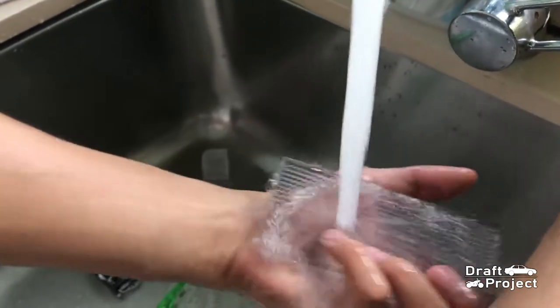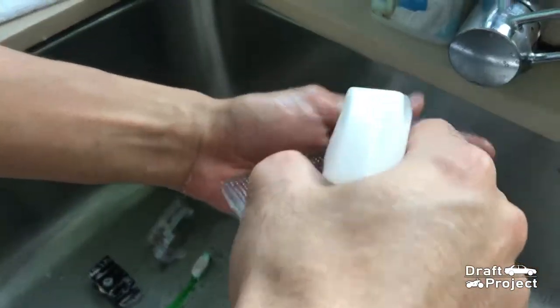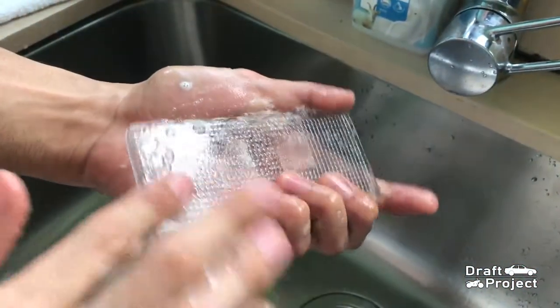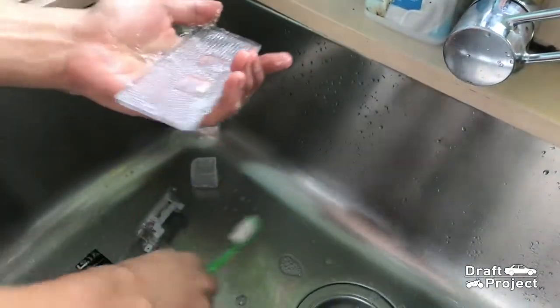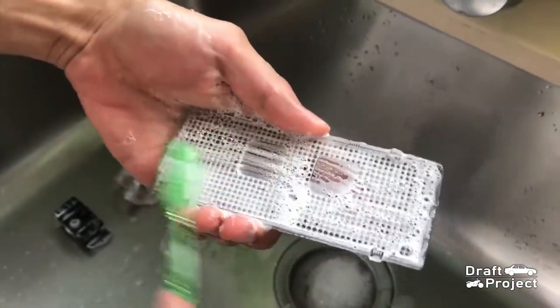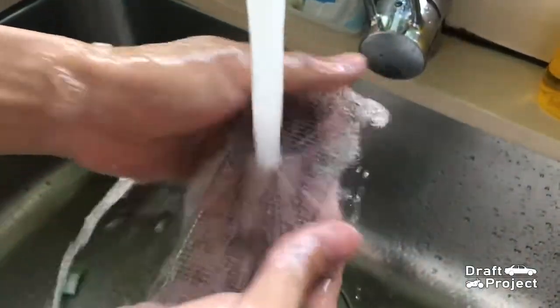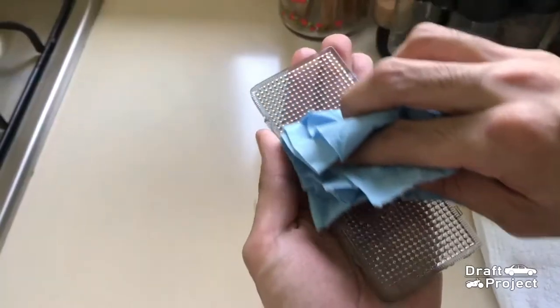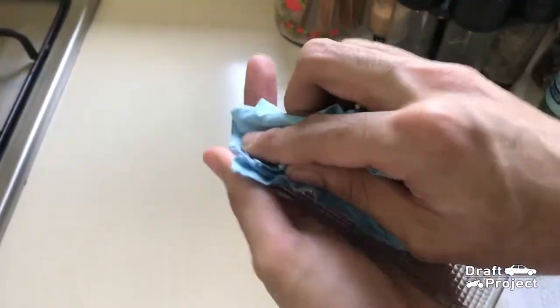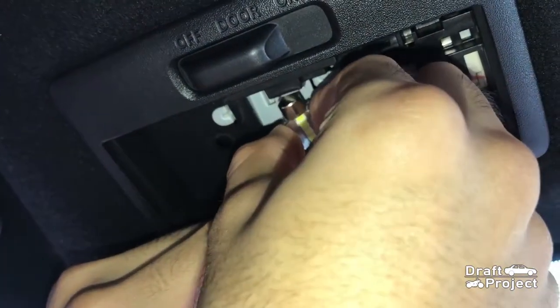Before reinstalling it back, make sure to clean the lens. Then install the LED bulb.